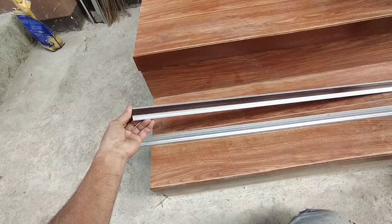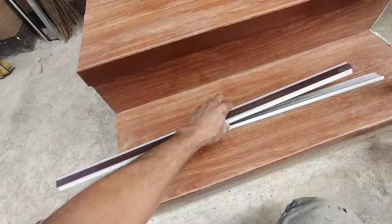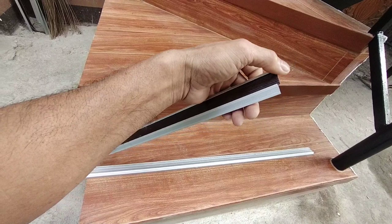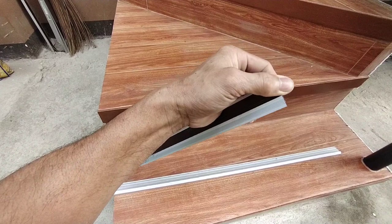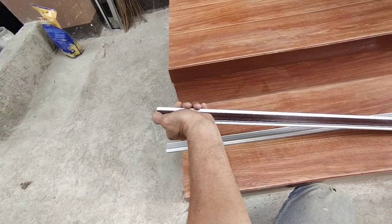Yung pagputol naman ng ating rubber, pasubrahan po natin yung pagputol. Yung kabilaan — pasubra na po ito, pwede pa po natin itong ipasok. Kaya kailangan hindi siya insaktuhan na magputol sa ating rubber. Diliin lang natin papasok para pumantay. Pagka nasiksik na siya sa loob ng ating rubber, kung sobra pa rin po, pwede na rin po natin putulan para pumantay na siya.